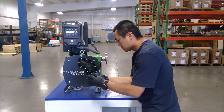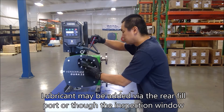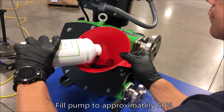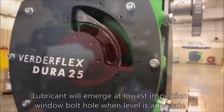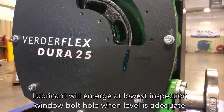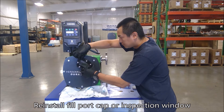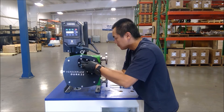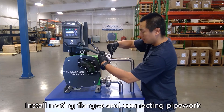Next, new lubricant is added to the pump either through the fill port at the rear of the pump or through the inspection window. The pump housing should be filled approximately 50%. The bottom inspection window bolt hole indicates correct lubricant level. Reinstall the fill port cap or inspection window and reassemble mating flanges and connecting pipework.